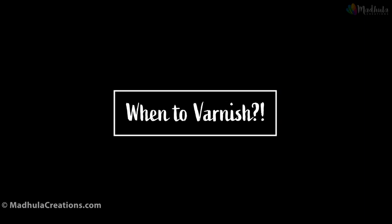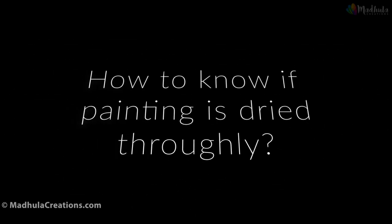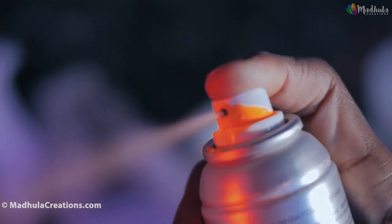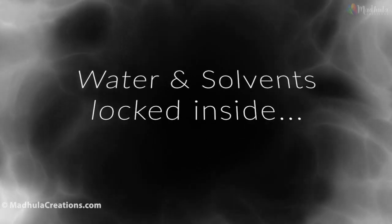So when should you varnish your acrylic painting? The painting should be completely dry, having passed both stage one and stage two of the drying process. To know if the painting is dried thoroughly: it should not only be dry to touch, but it should also not be tacky or sticky, not soft to touch anywhere, and not cool. If you have areas that are tacky, sticky, soft, or cool, the painting is not cured and is not ready to varnish. Varnishing at this stage will result in cloudiness — a white haze — and poor adhesion of the acrylic paint to the surface, as water or solvents can no longer escape.